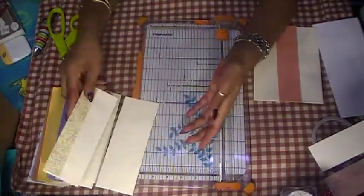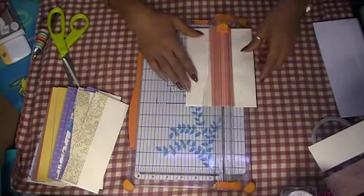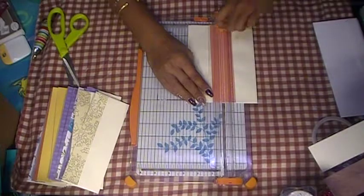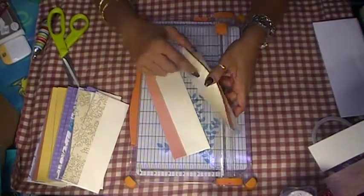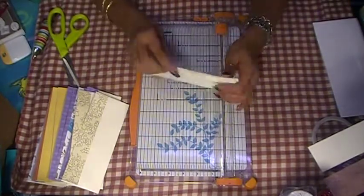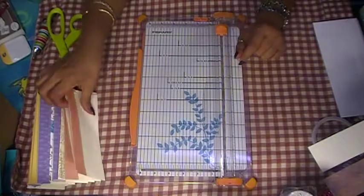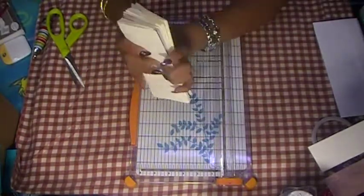That's your top spot, side pocket, whatever you want to call it. We're going to cut this one too — just eyeball it. I need to get a new blade for my machine. There we go, two more pockets — same thing, already made for you. You can find these at Goodwill, Red White and Blue, or the dollar store. Mine all came from Red White and Blue, and I have boxes of envelopes to use up.